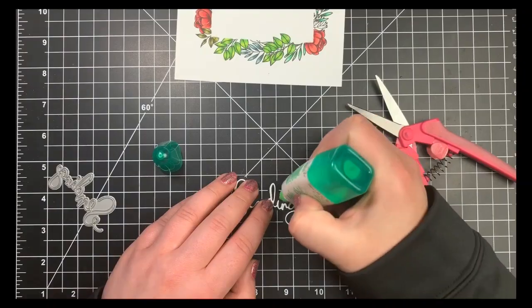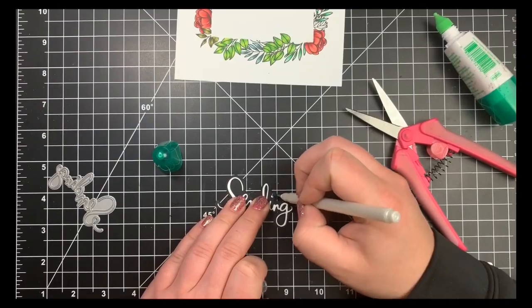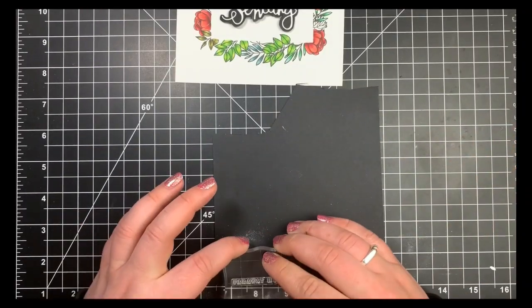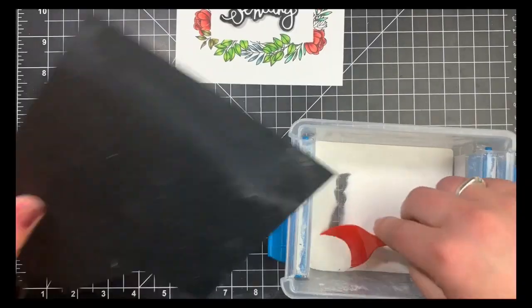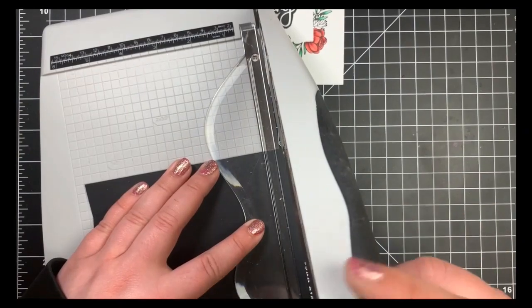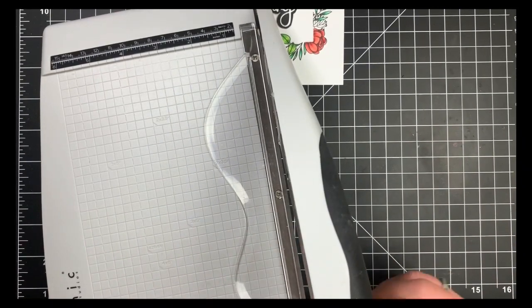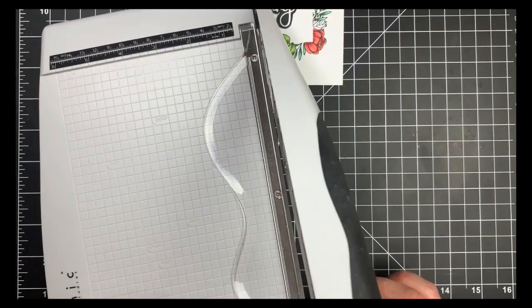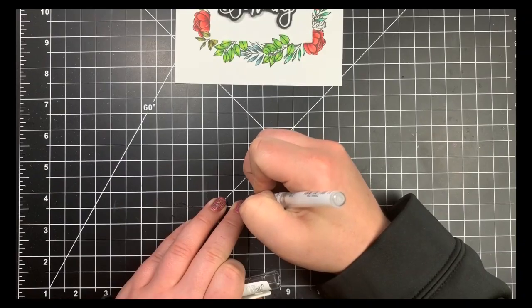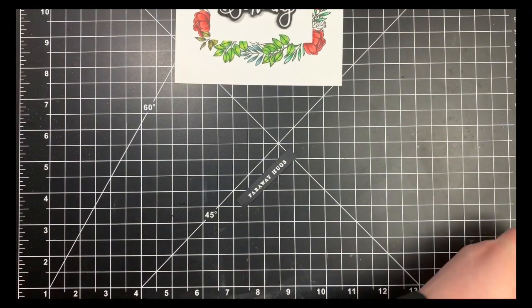Using the remaining black cardstock, I'm treating it with my anti-static tool, stamping with Versamark ink, sprinkling on white embossing powder, heat setting it, then cutting it into a sentiment strip. Part of my first letter didn't emboss great, so I'm fixing it with a white gel pen — over white embossing, you really can't tell the difference, and it makes the word more crisp.